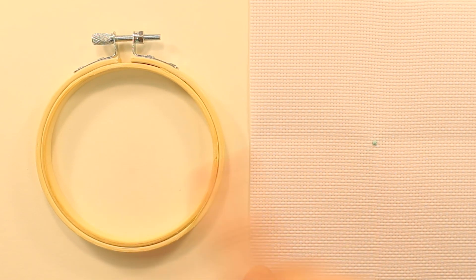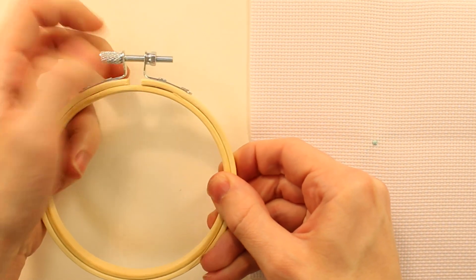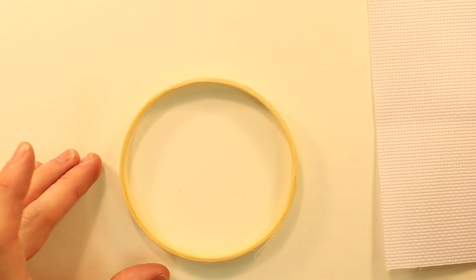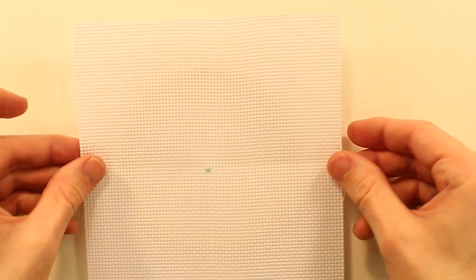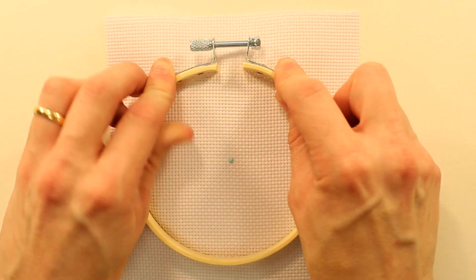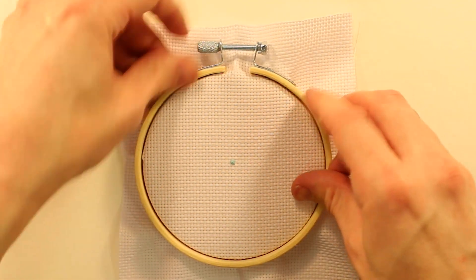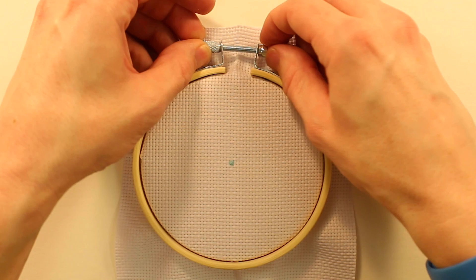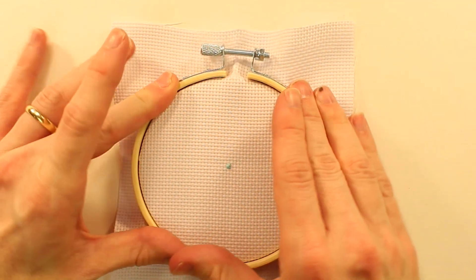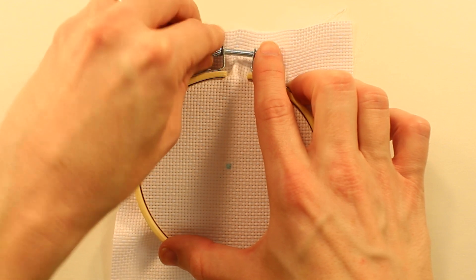Before I start actually stitching I have to get this into the hoop. I'm going to unscrew this latch all the way and pop this out. I have the inner ring — I will place this fabric over top, trying to make sure that the center is actually in the center of the ring. After you have that placed, take the outer ring and push it down, then gradually start tightening this latch on top. As you tighten, I would recommend pulling on the edges to try to get that fabric nice and taut, just like we would have done for embroidery.